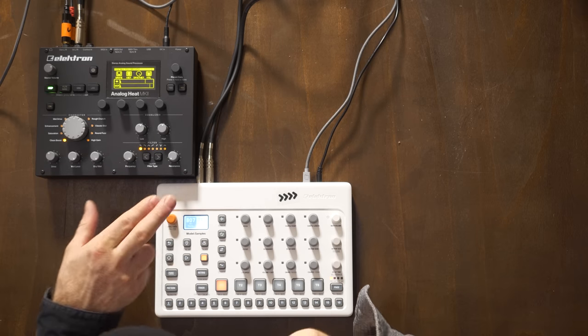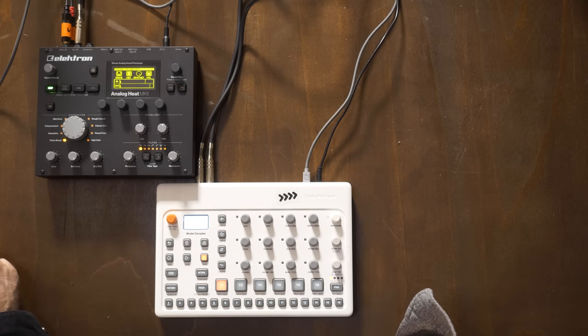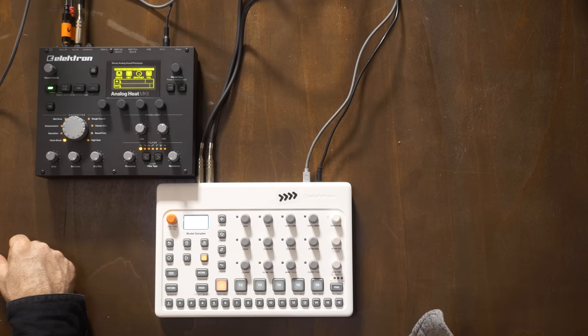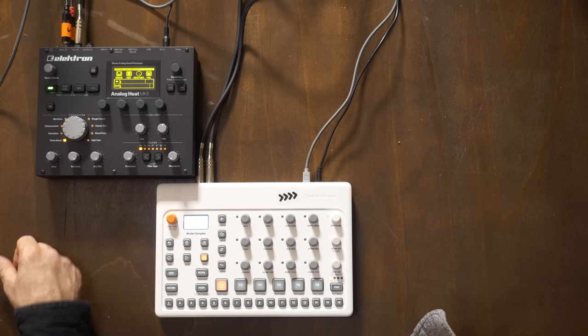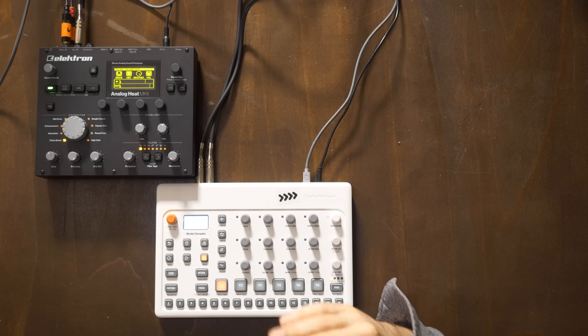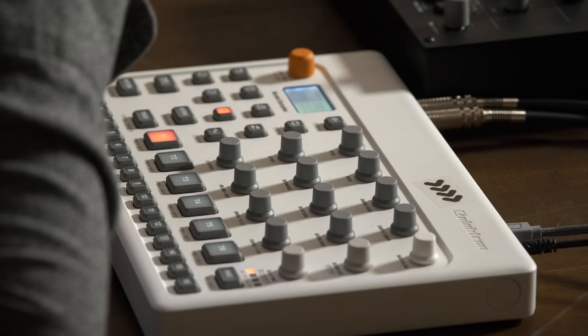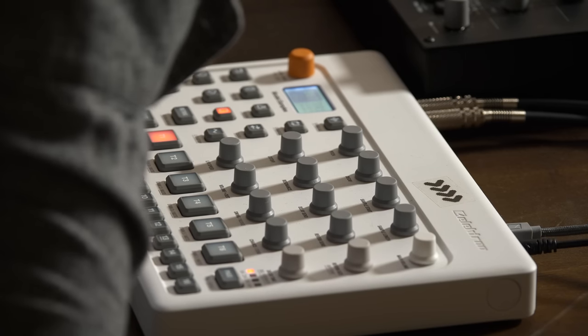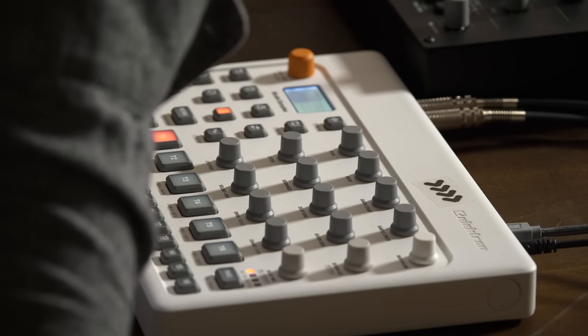So it's not a sampler - it's a sample playback device. You can load samples into it. How much memory is in there? You have one gigabyte of storage and 64 megabytes that you can use in a project - exactly the same as the DigiTakt. As opposed to the Korg Volca Sample's four megabytes, and you have to load it with some kind of dial-up modem from the 90s - taking that retro thing just one step too far.